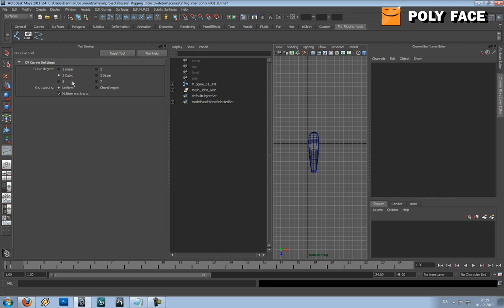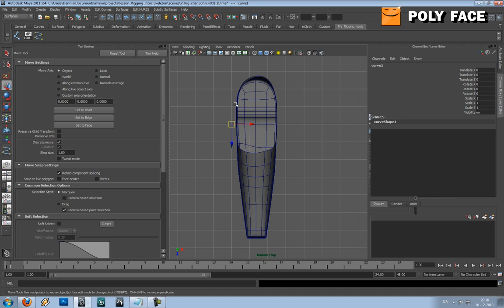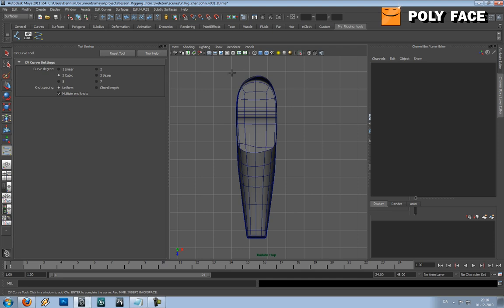Let me show you. I'll quickly make this curve — let me start over. If you start making it you won't see it because you are in Isolate Selected. If you go to Auto Load New Objects under Show > Isolate Selected > Auto Load New Objects, it will show new objects as you create them. So now it shows. I'm just going to follow the form of the foot. I want a hard edge on my curves.